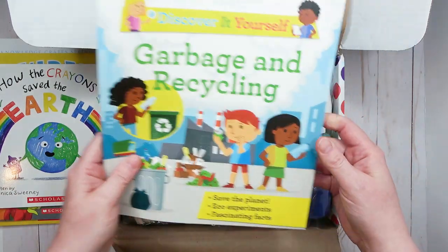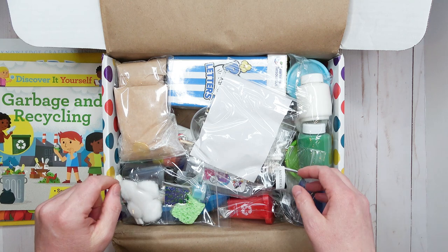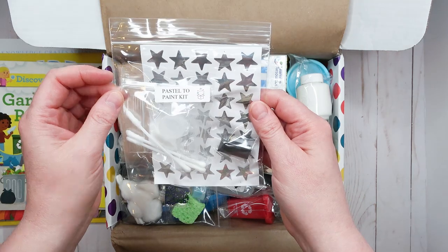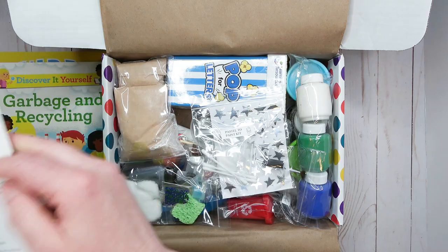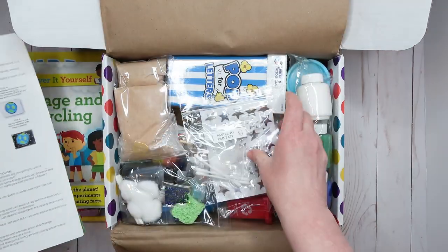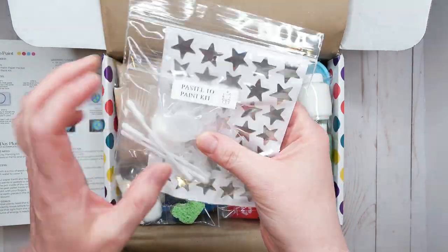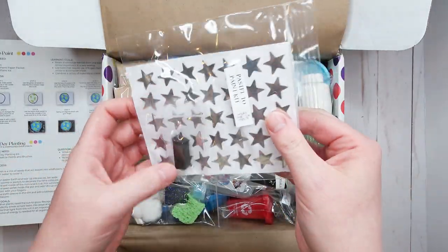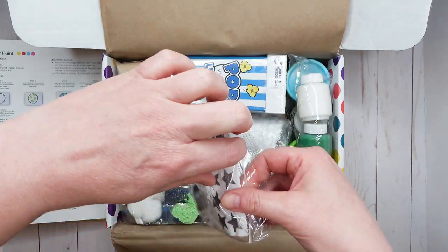Here are all the supplies for all the activities. Starting on top, we have a pastel paint kit. In this activity you're going to draw a pastel Earth. The supplies include a cotton ball, a little paint container with some liquid inside, a small piece of black pastel, and some stars.